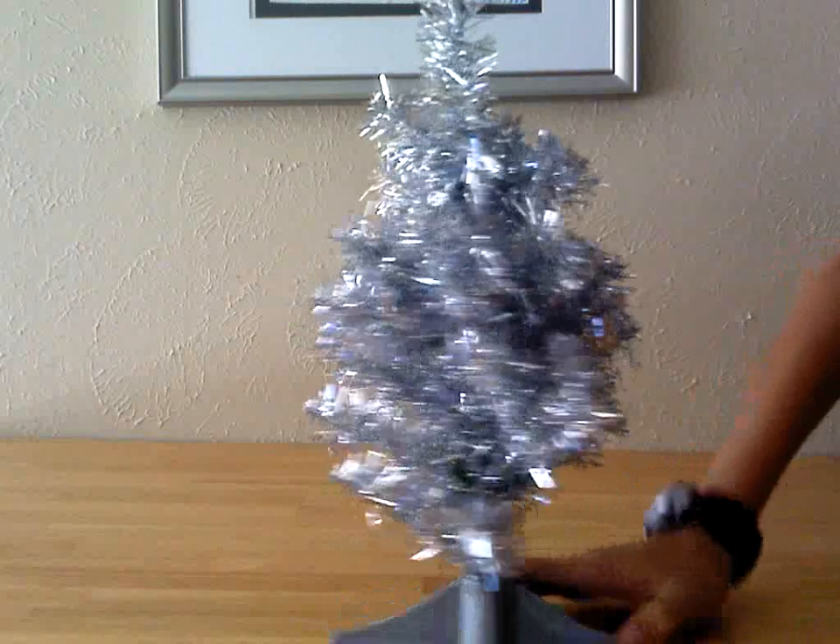Everybody's favorite super awesome Christmas tree. This Christmas tree is done in a super awesome silver — no, I'm just kidding. This isn't the real review. We're not reviewing a Christmas tree, now are we? No, no we're not.